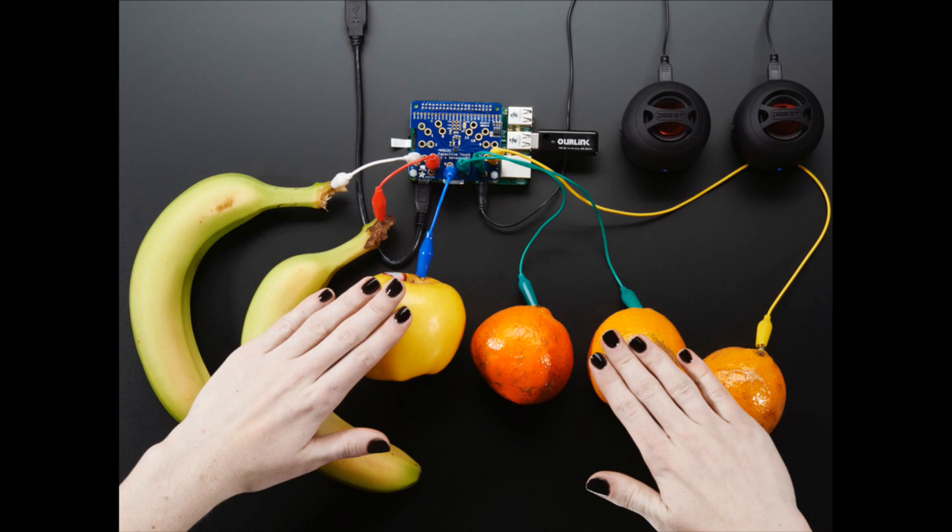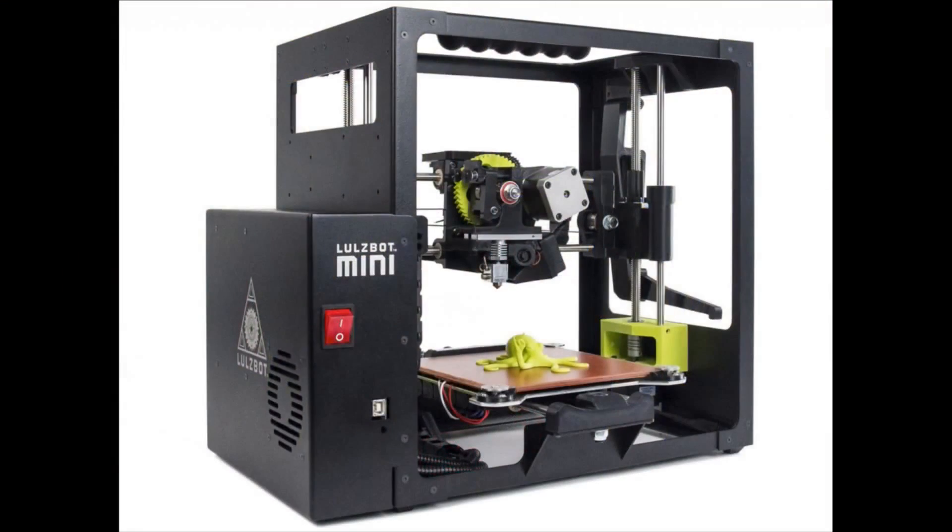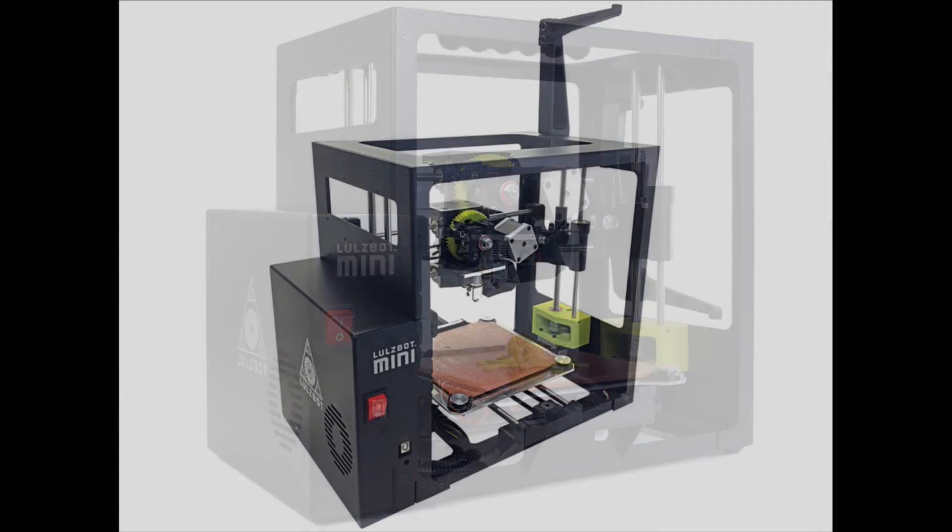We have a really cool animated GIF of Becky playing fruit drums. Next, big announcement — this is the Lulzbot Mini, the next in the line of open source 3D printers. We have the coming soon page.